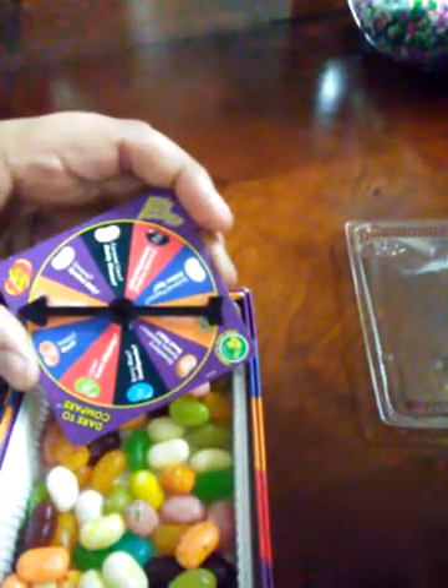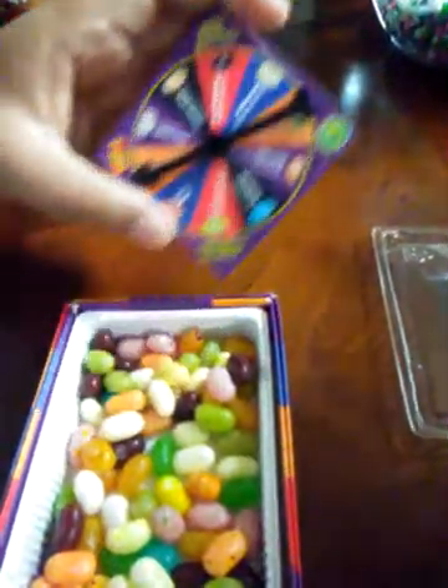Caramel corn or moldy cheese - let me see, it's yellowish. Okay, go eat it. You gotta chew it - that's the rules. What's it called? What does it taste like? Caramel corn! So you're lucky. Dang it, my turn.